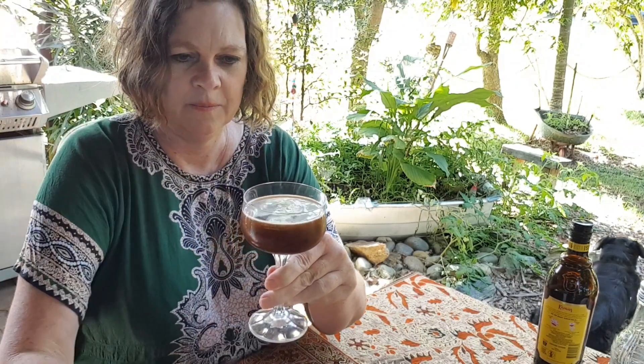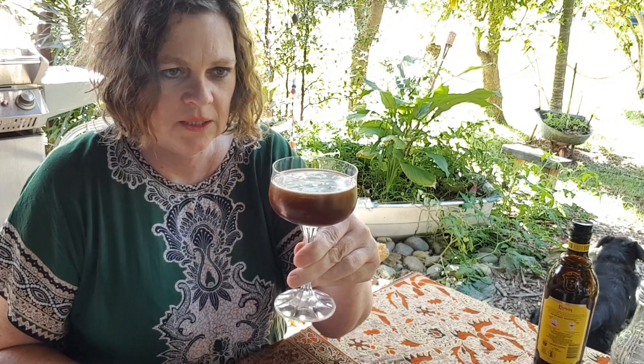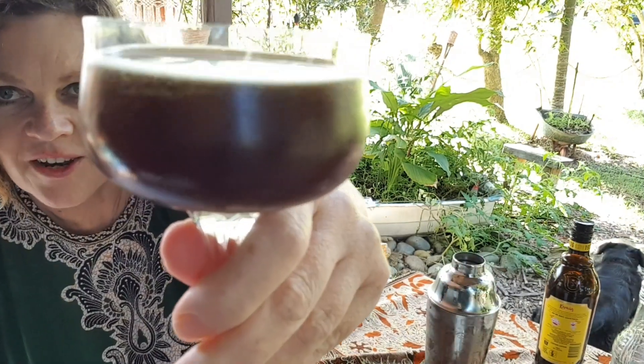Let's see if we get the crema. Waiting, waiting... I'll just put it down for a sec and let the froth rise up to the top. Not too bad!